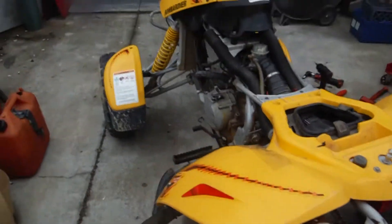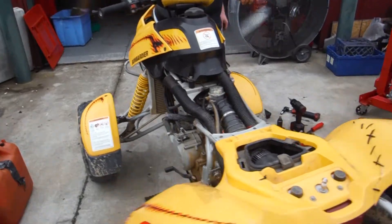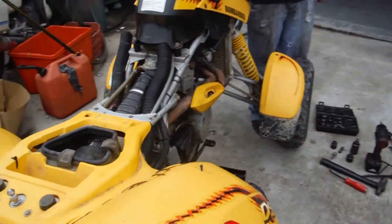It does run. It does go through the gears and shift. We were riding this bike for a little while until the sprag gear went.